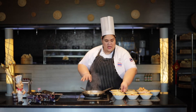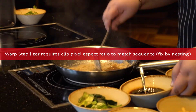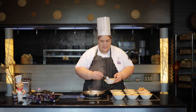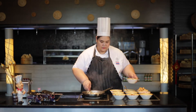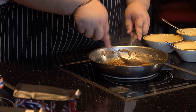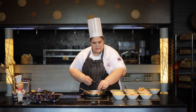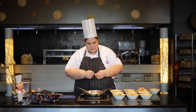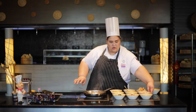Now the paste is ready. I will add soy sauce, two spoons, and chili flakes, one spoon. Then I add kaffir lime leaves — a half — and onion slice.